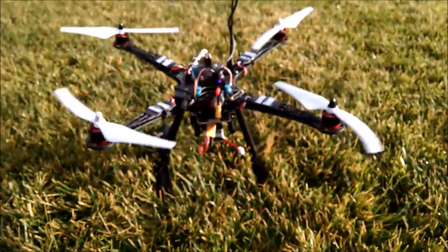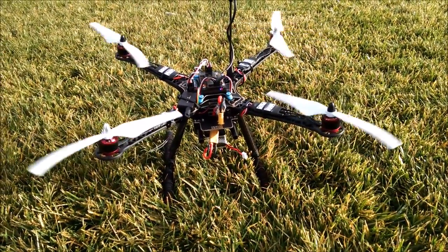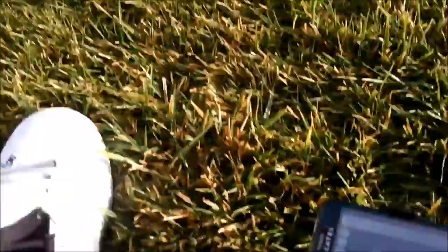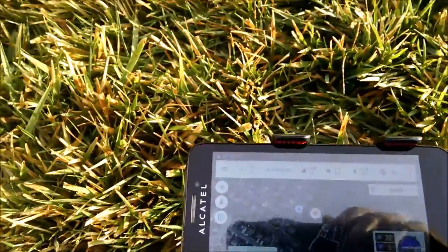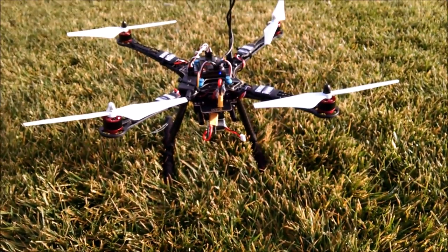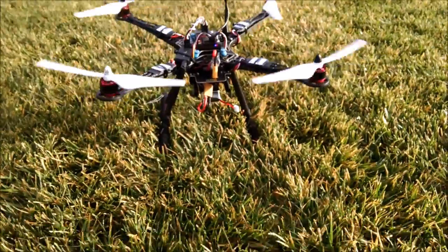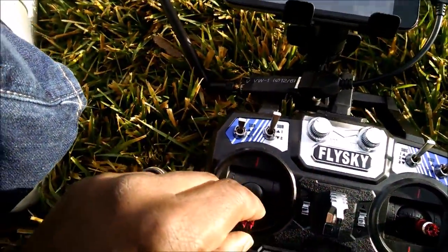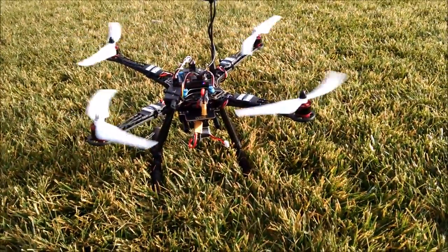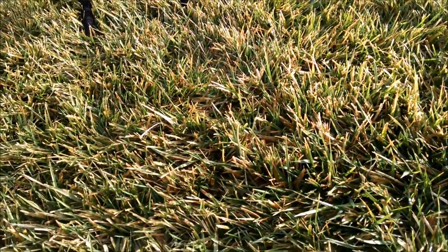The drone is armed and the rotors will spin up a little bit — they won't go anywhere, it's just showing you that the motors are working. If you don't do anything, it automatically disarms for safety reasons. So arm again, get the spin-up, and then blip the throttle just a little bit so it won't disarm automatically on you.